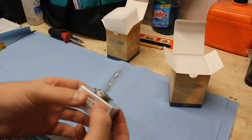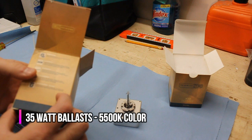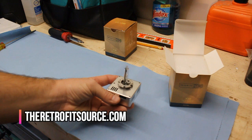These Morimoto bulbs are a D5S, same base, same ballast, except they are 35 watts, so the increase in light output is significant. These are not a cheap upgrade in terms of a bulb swap because it is the ballast and the bulb in one — what you're looking at here is about $350. I did buy these from the Retrofit Source; they are a good supplier for all sorts of HID and LED accessories. Give them a visit.